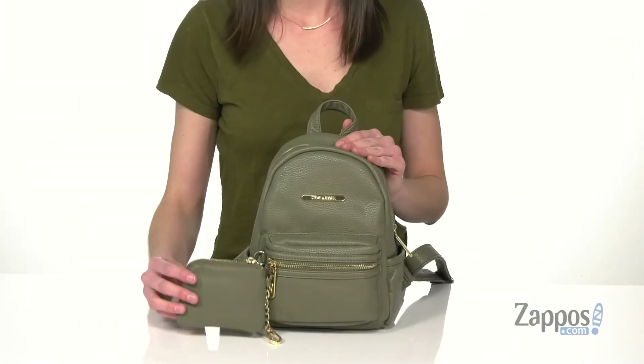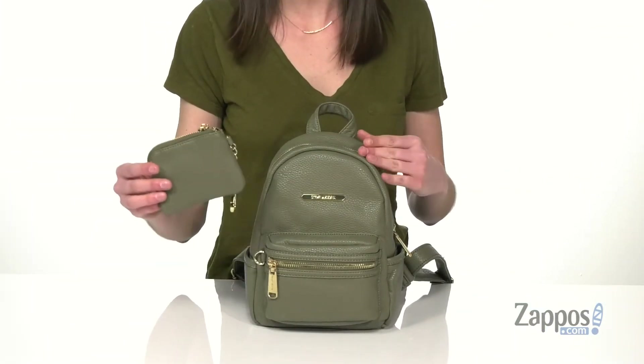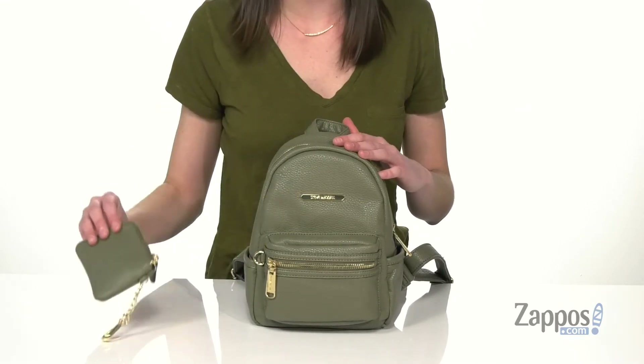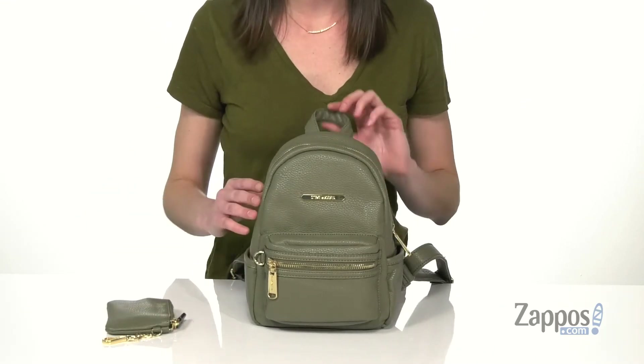Hey guys, it's Zoe from Zappos here and I'm showing off the Bailey Core Backpack from Steve Madden. This little backpack comes with a detachable coin purse — you can snap it onto the outside or throw it inside, whatever you like. It is made of faux leather.